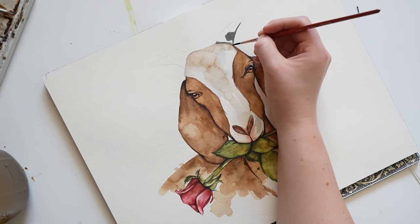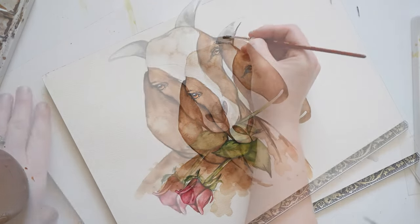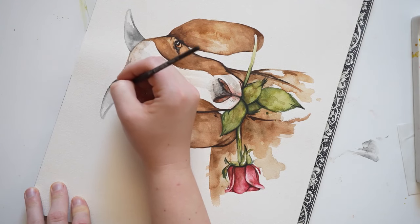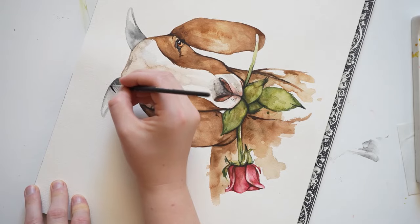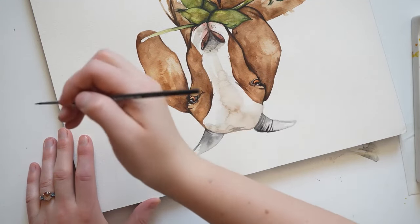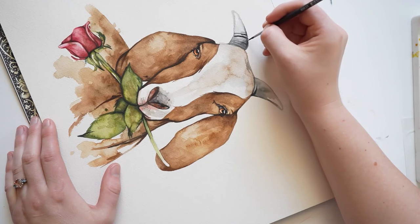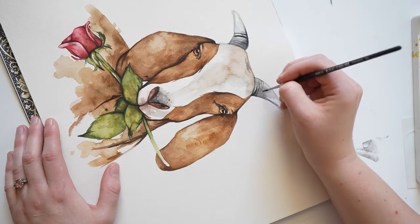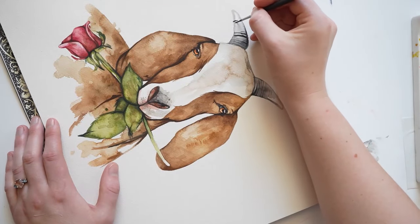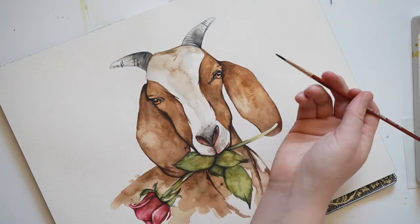For the horns I'll be using Payne's Grey again. I'm going to start outlining the shape here, and then dip my brush into water and blend things out. Now that the horns are dry, we're going to add some lines using Payne's Grey paint. Then add them to the other horn as well.